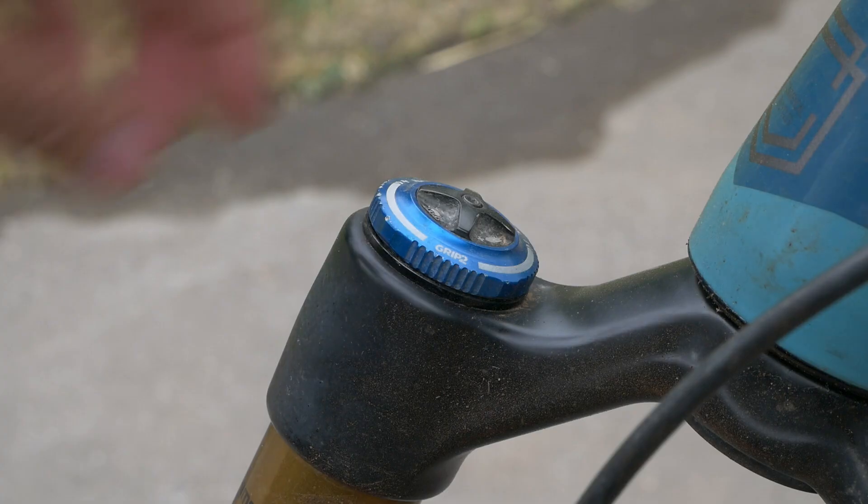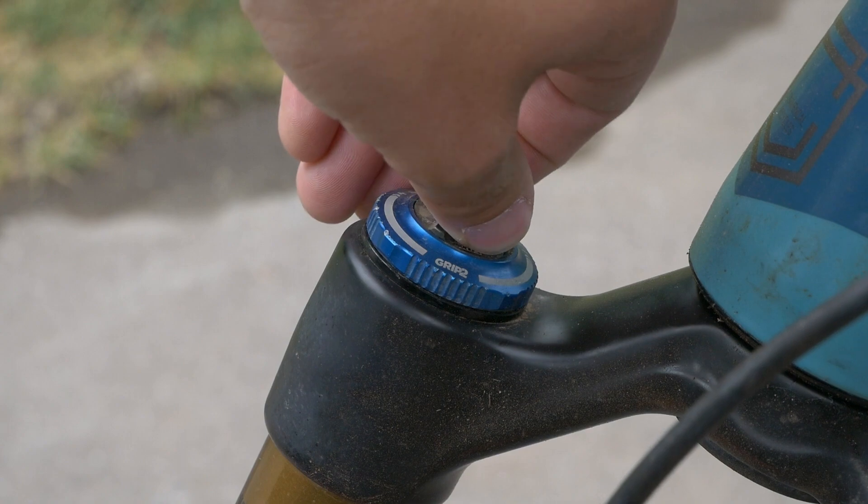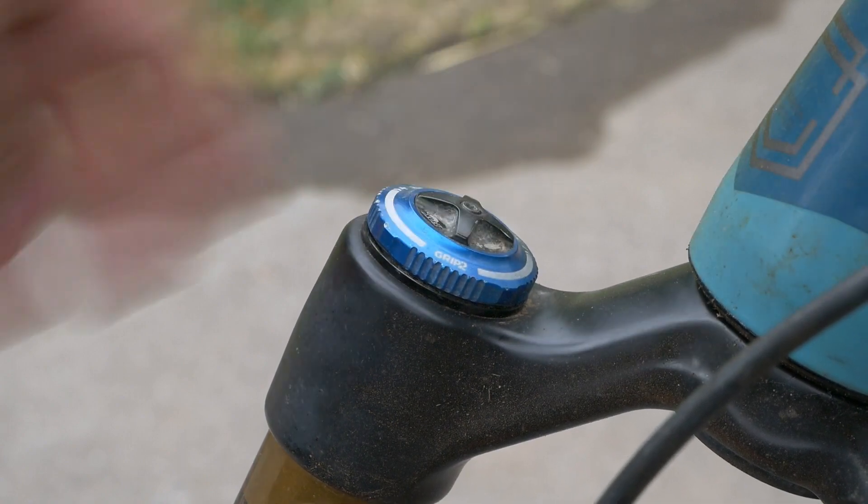Suspension is an important aspect to any mountain bike, and improperly set up it can be working against you. There are several parameters that you might have to change: high speed, low speed compression, high speed, low speed rebound, and air pressure. For most riders, a lot of these parameters can be set up with a guide, and then from there you can just go by feel and adjust accordingly.